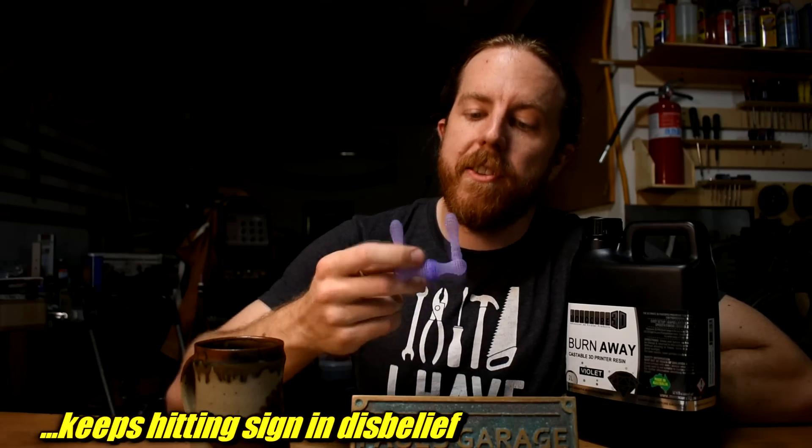Then there's print time — it's much faster to print. The exposure time I used for these on a Uniformation GK2 was 1.3 seconds for a 30 micron layer. For Soraya Tech Cast Purple, my layer time was about four and a half seconds. That's a big difference. So for the things I printed for today, all else being equal, the print time was two hours faster. That's two hours less printing time and two hours less wear on your LCD screen.